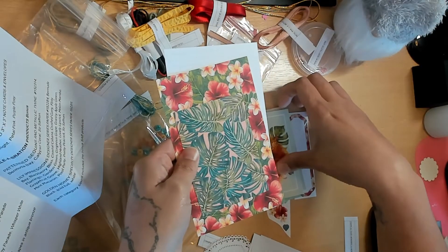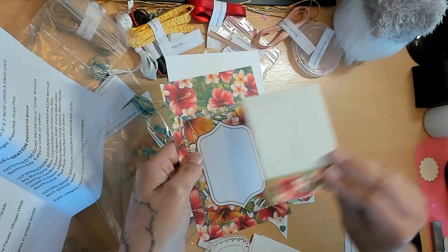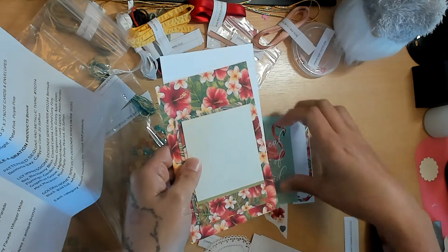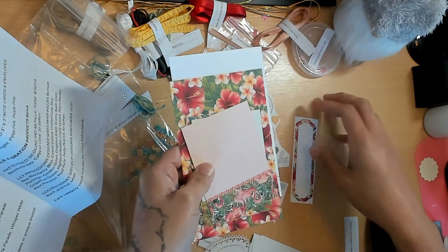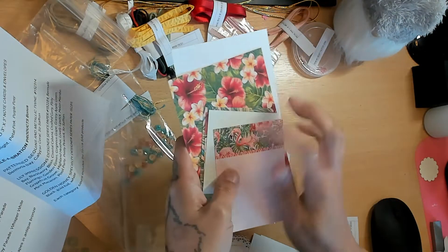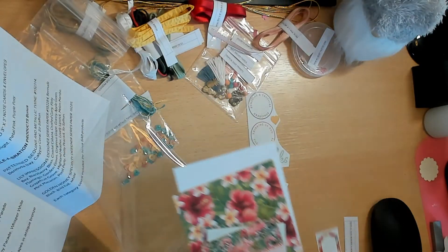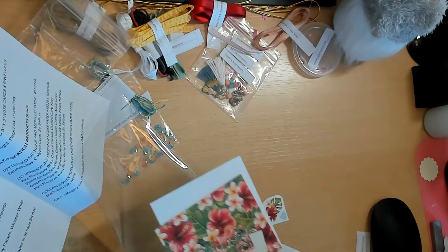Here are the backs - those are gorgeous! It has palm leaves, another little frame, graph paper with edging, a little notepad-type paper, and flamingos - so cute. This is why I have a hard time with double-sided things because I always want to use both sides.